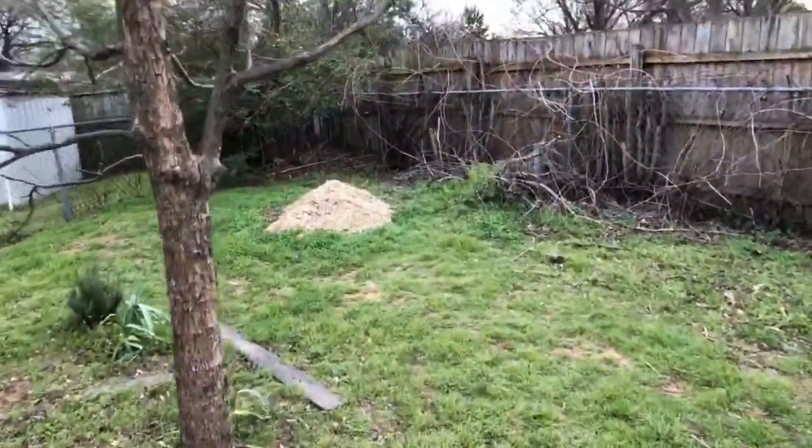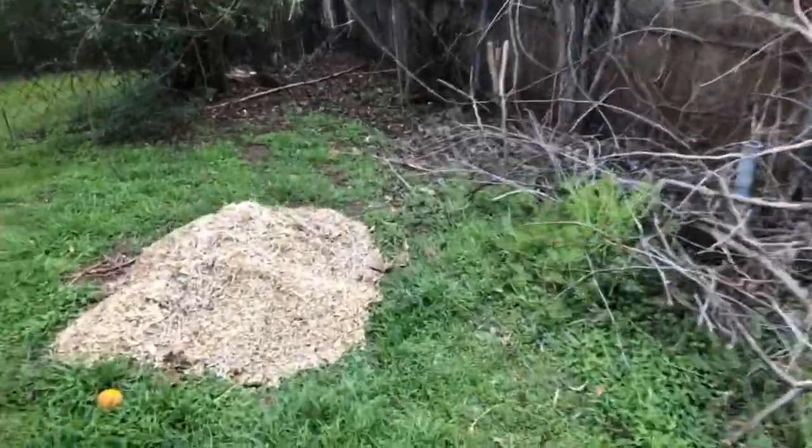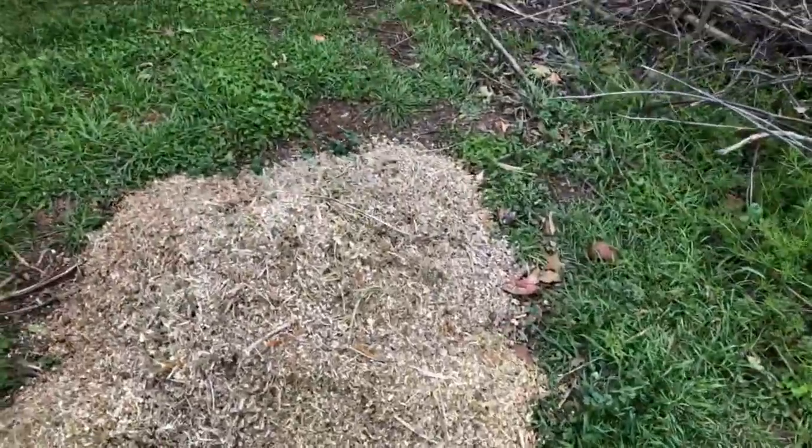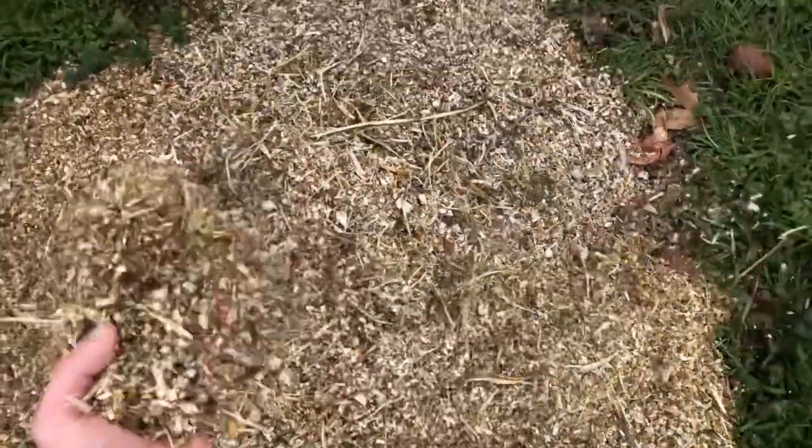As you can see, I am outside — I've been doing some work out in the yard. I just got done shredding and there's my pile. This was probably about five or six bags of stuff.